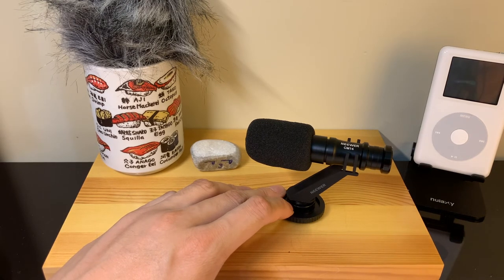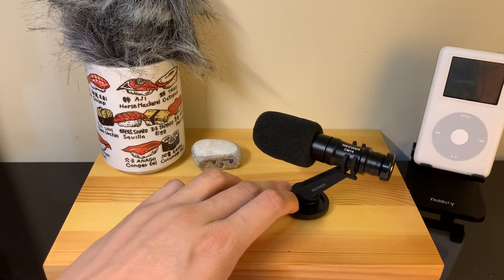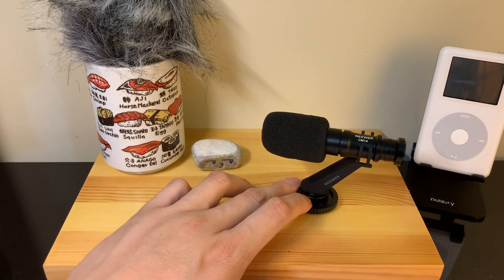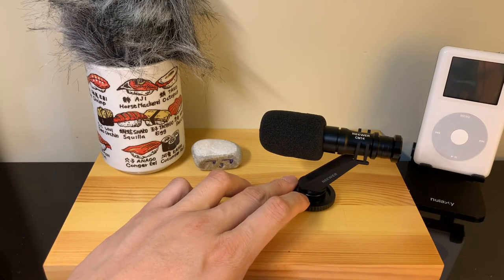Alright guys, this has been a quick unboxing of the Newer CM14 condenser mic and a quick sound clip using the mic itself. This is the CM14 mic with the dead mouse windscreen, and our little pet rock making faces at the mic. Thanks for watching and take care — have a great day!